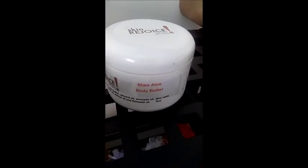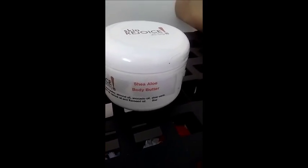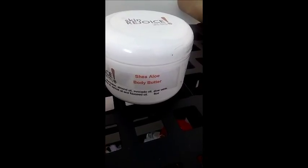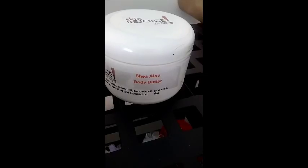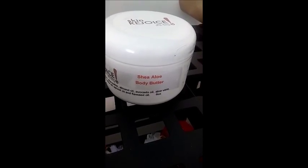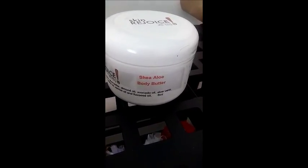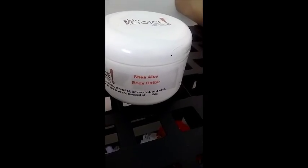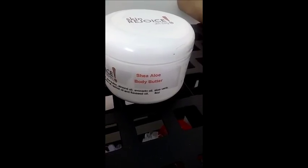Remember, our stuff is all natural, handmade. Someone's trying to get us to make our formulas in larger batches, but you lose quality when you do that. So we're really kind of struggling whether to do that or not. We like doing it handmade, we like doing it all natural, we like making it good for you. So we'll see.